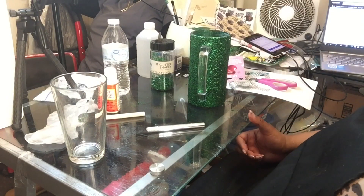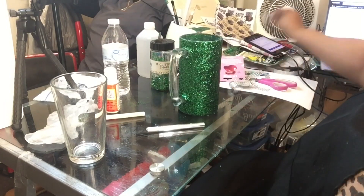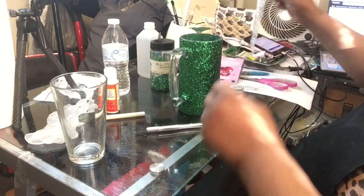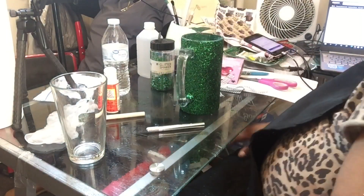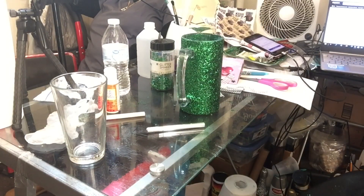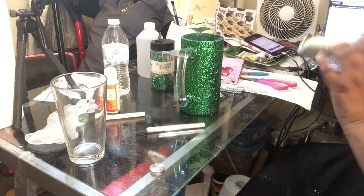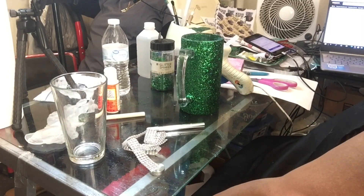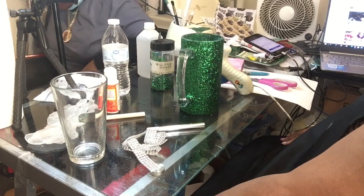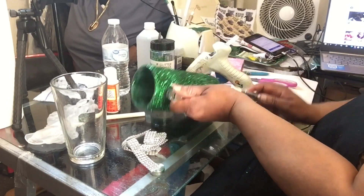So now I've finished the second coat of Mod Podge. As you can see I have some bling wrap — four rows of brilliant bling wrap — that I'm going to apply to this glass, and I'm just waiting for the hot glue gun to kick in.